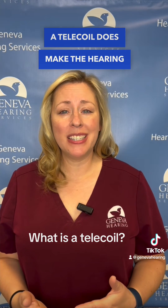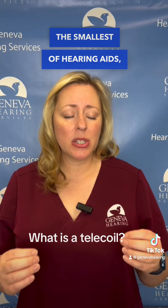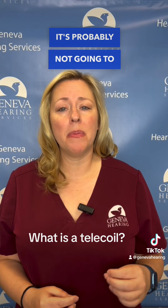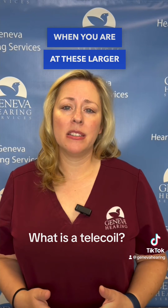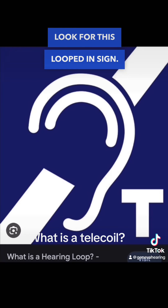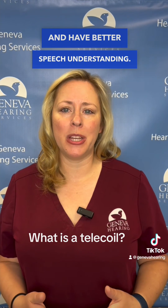Now, remember, a telecoil does make the hearing aid a little bit bigger. So if you're looking for the smallest of hearing aids, it's probably not going to have a telecoil in it. When you are at these larger venues, you want to look for this looped-in sign. That lets you know that the venue has a loop and you can activate the telecoil and have better speech understanding.